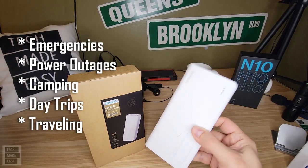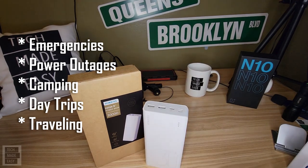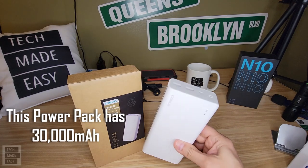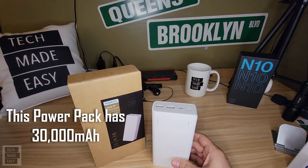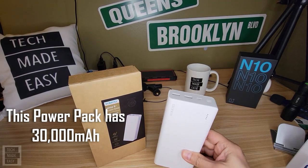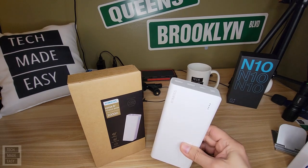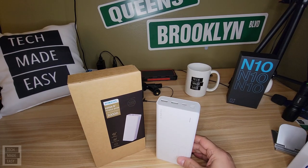This power pack can charge three devices at the same time. Most cell phones today have a battery that's about 2,500 milliamp, which means this device can charge that phone 12 times. Larger phones use batteries that are about 4,000 to 5,000 milliamp, meaning this can charge those devices 4 to 8 times depending. It's so powerful it can charge my iPad Pro 12.9. Later in this video, I'll give you examples showing how many times it can charge many different devices.